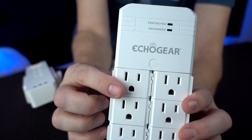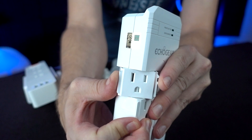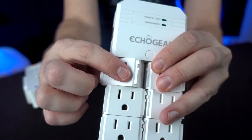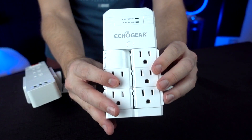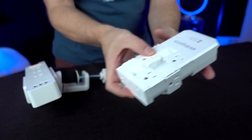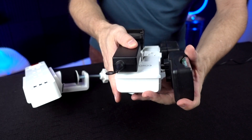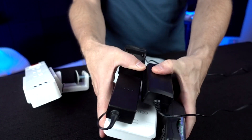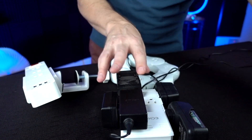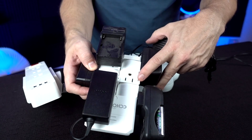The Echo Gear is interesting — you can have the outlets rotated forward or sideways, but not at a true 45-degree angle in between. By staggering the outlet heads, I tried to fit all six chunky adapters. I got five in, but the sixth pushes the adjacent outlet out of position, making it unusable. So the Echo Gear handles about five chunky adapters.